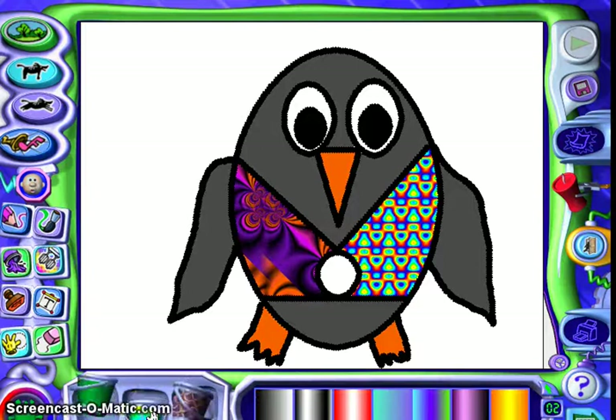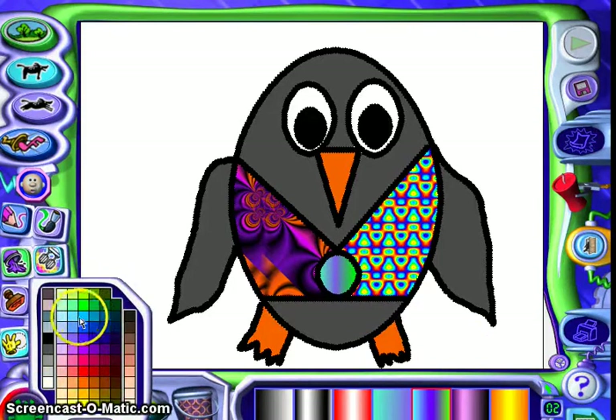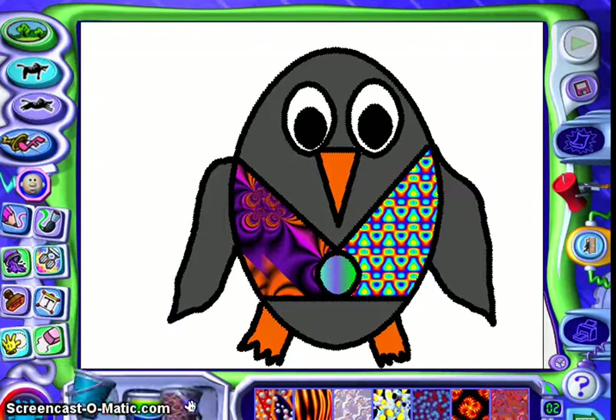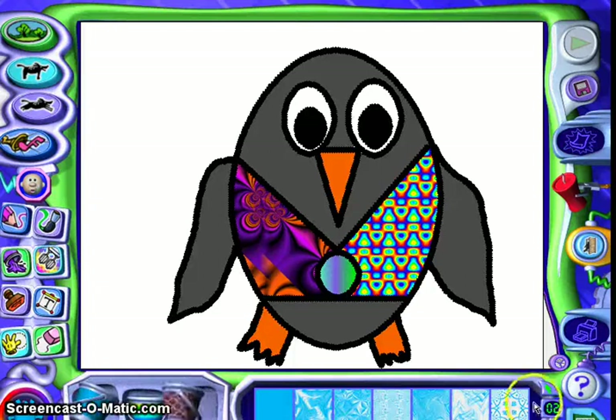Now let's do his button in the middle. There we go. Tacky is not complete until we give him a background. Since he's in a cold climate there's probably a lot of blue sky, so I'm going to choose a blue background — I'll go with regular blue.